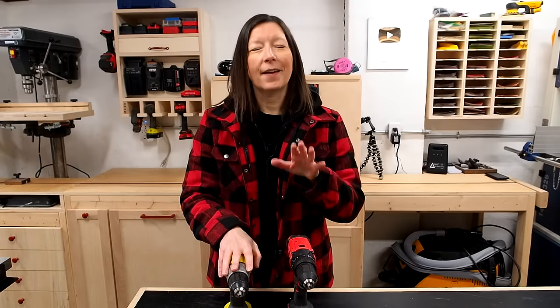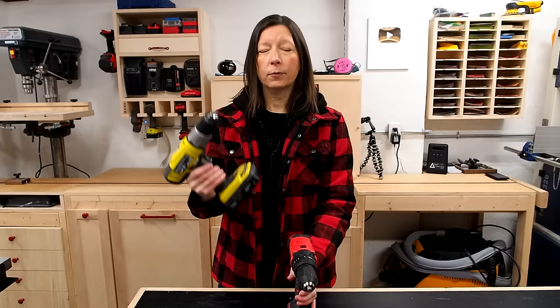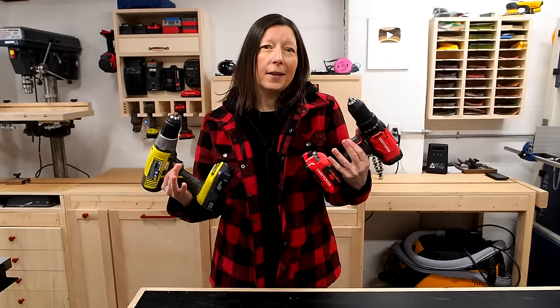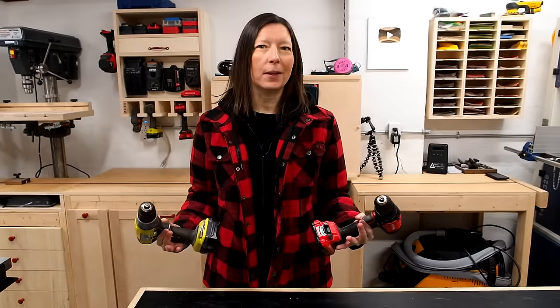I get a lot of pushback because of the fact that I use entry-level drills in my workshop. You'll either see me using this Ryobi drill or this Craftsman drill, and frankly, I'm quite happy with them. They do the job that I need them to do, and they didn't break the bank.